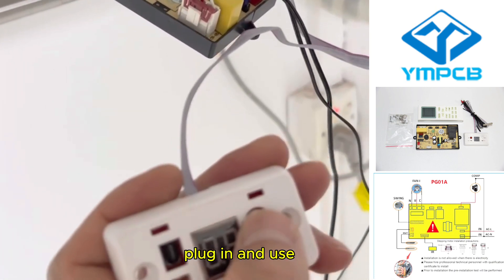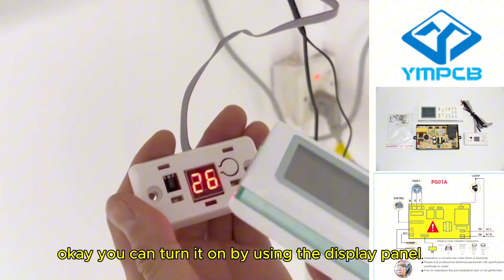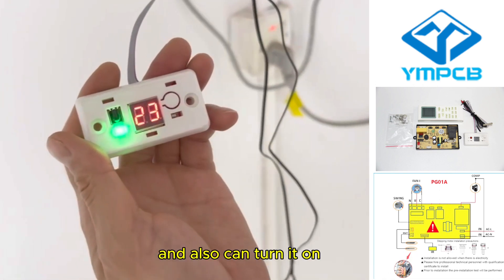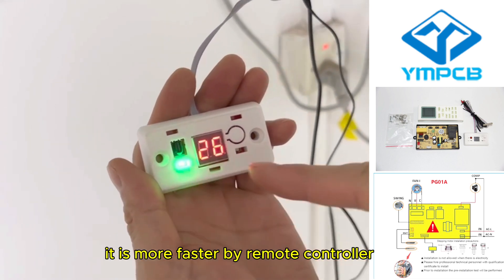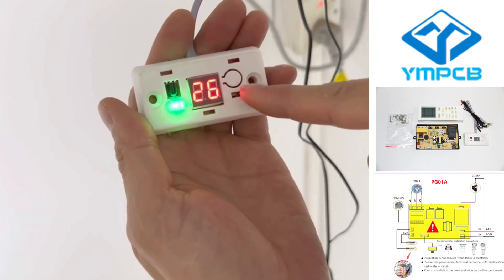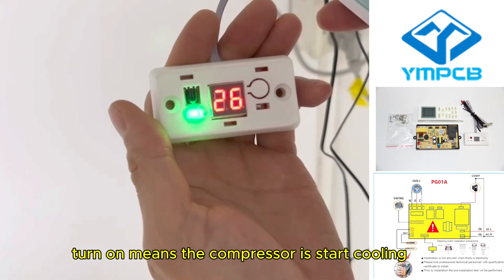Plug it in and use. You can turn it on by pressing the display panel, and also by remote controller — it is faster by remote controller. The green light turning on means the compressor has started cooling.